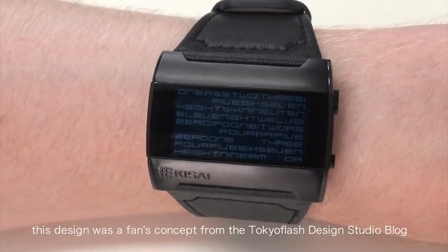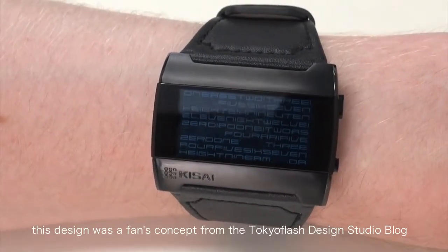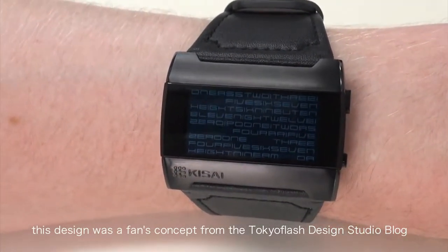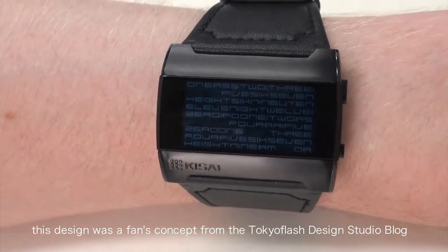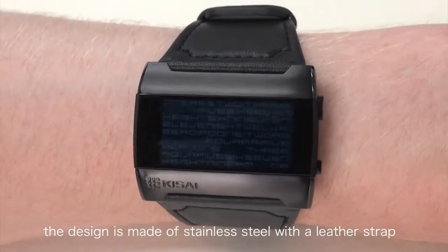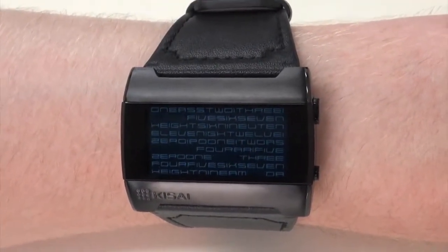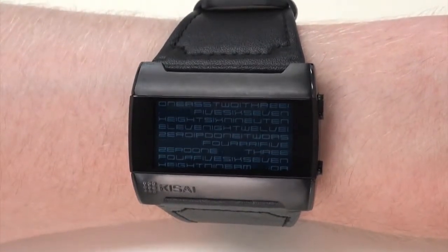This design was originally an idea submitted to the Tokyo Flash Design Studio blog by a fan, and is the second concept from a fan to become reality. The watch is made of stainless steel, has a leather strap, and features a coloured LCD display.